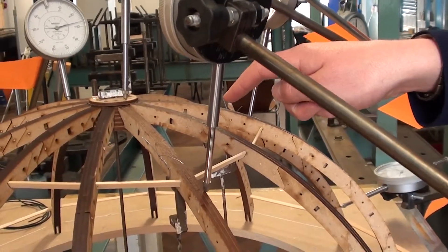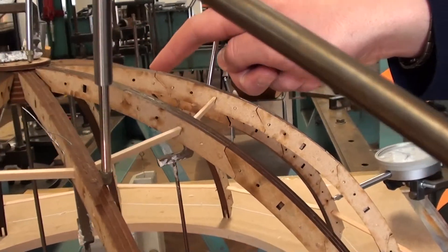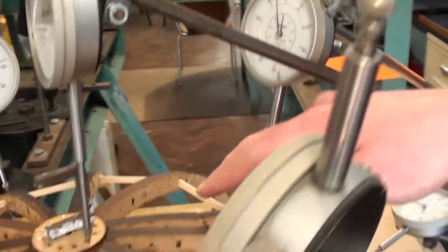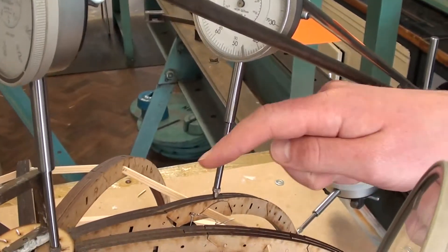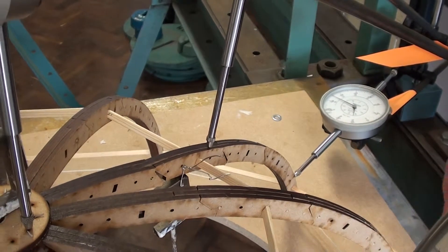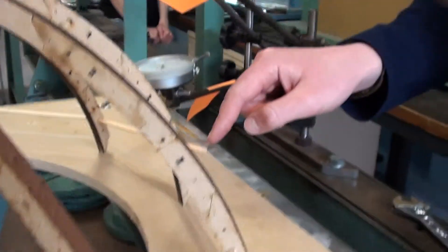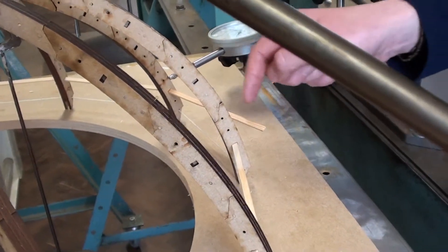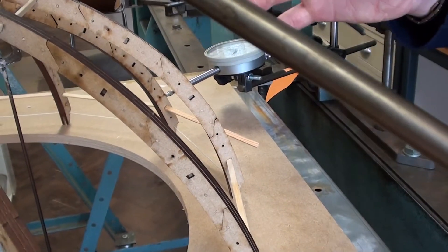Failure is almost imminent on some of the fixing pins which are joining the first and second boost wires on the fourth rib. We can also see that a piece of cross bracing has popped out of its mortise, and this is also a sign that failure of the structure is imminent.